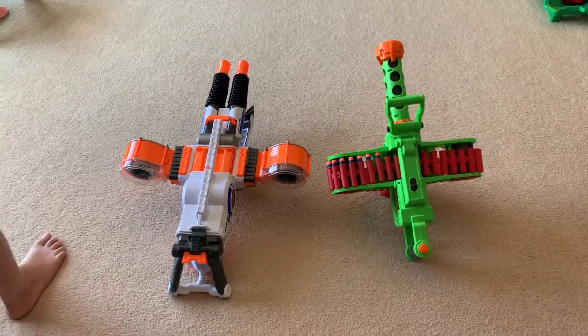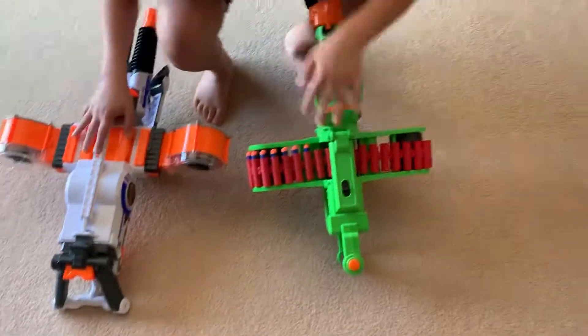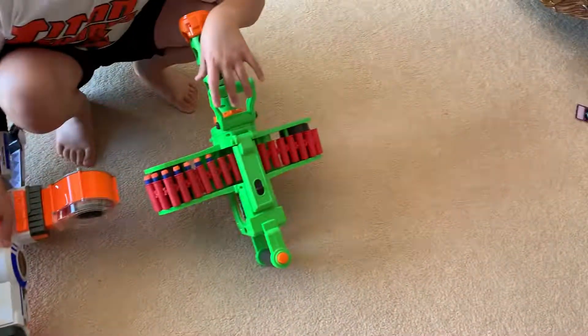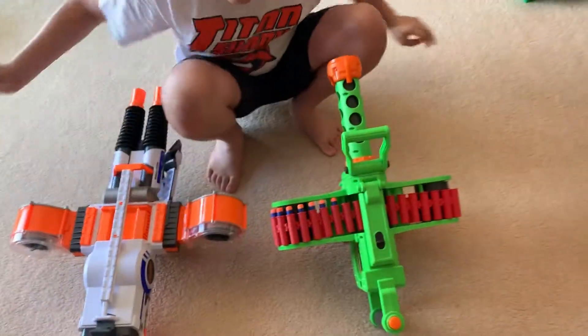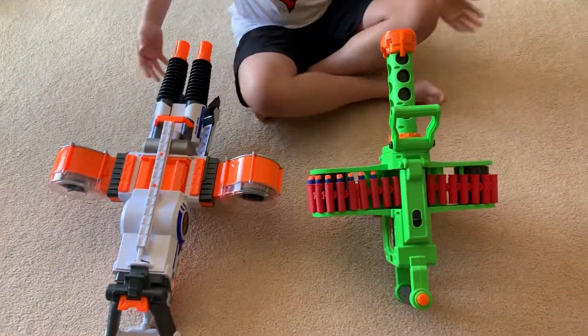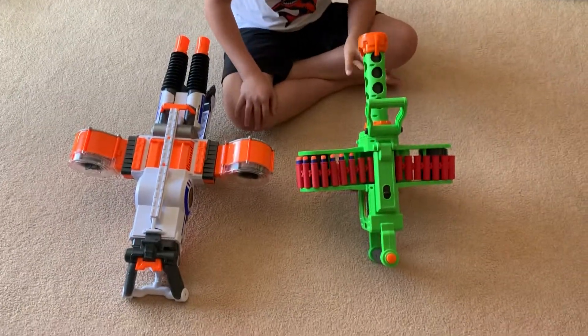Hey there my little fellers, today we're going to be doing another Nerf review with the Rhino Fire and the Enforcer. The Enforcer is a lot like the Dark Storm so I don't really need that. But the similarity is that they're both basically heavies, both turrets, and they have a similar ammo capacity.